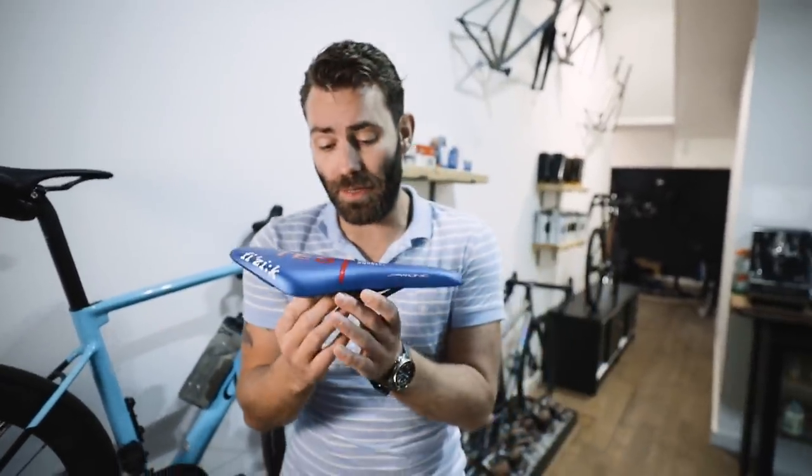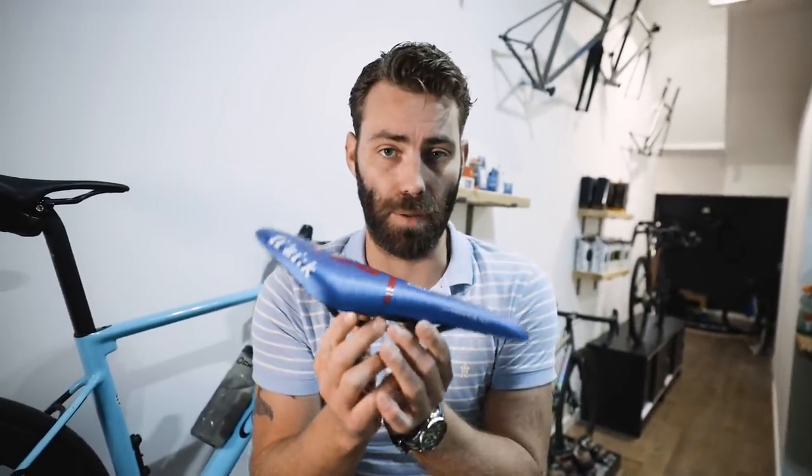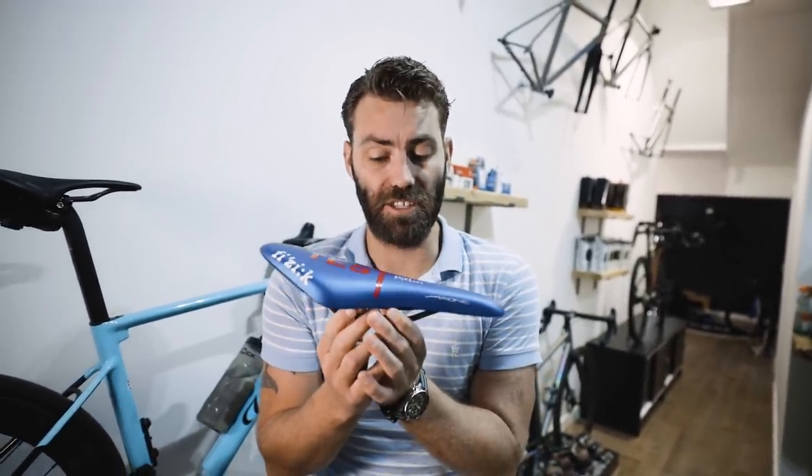We've got to explore why people start applying excessive saddle tilt, and it's usually as a result of soft tissue discomfort.